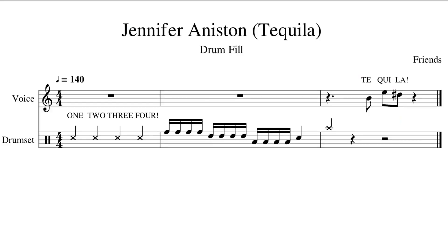On the first measure, we are counting off at a tempo of about 140 BPM. We're gonna count out loud while clicking our sticks.